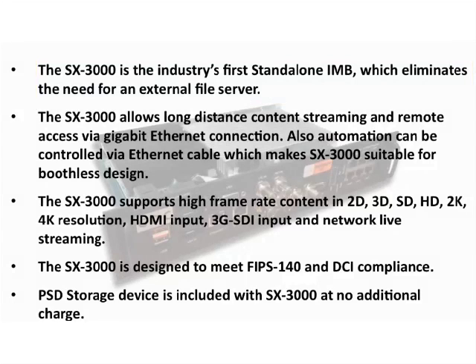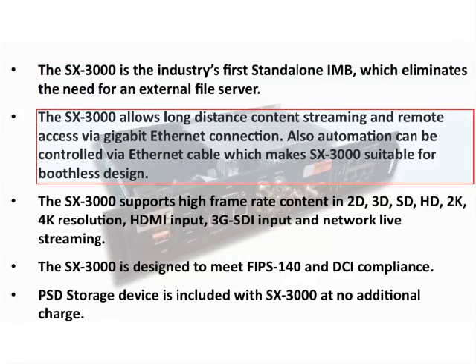Similar to our previous servers, both media and management networks are controlled via Ethernet, as well as audio and automation.